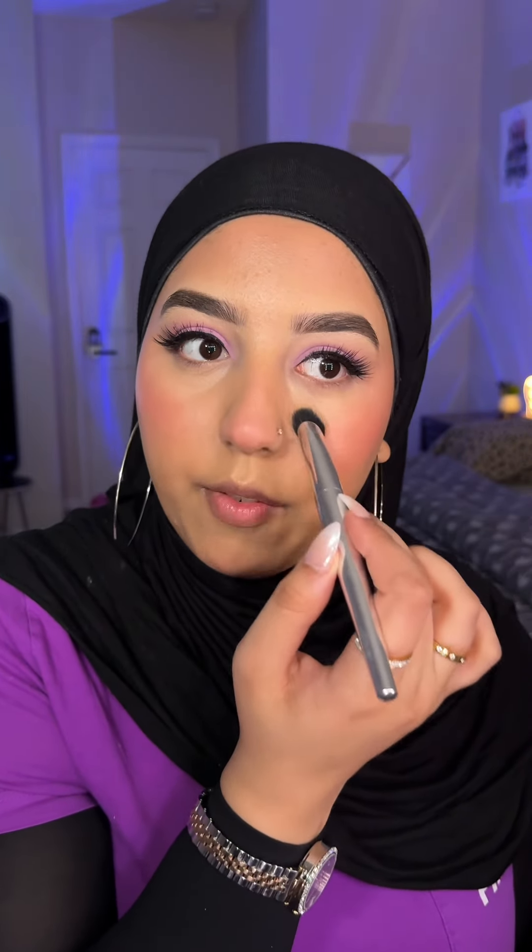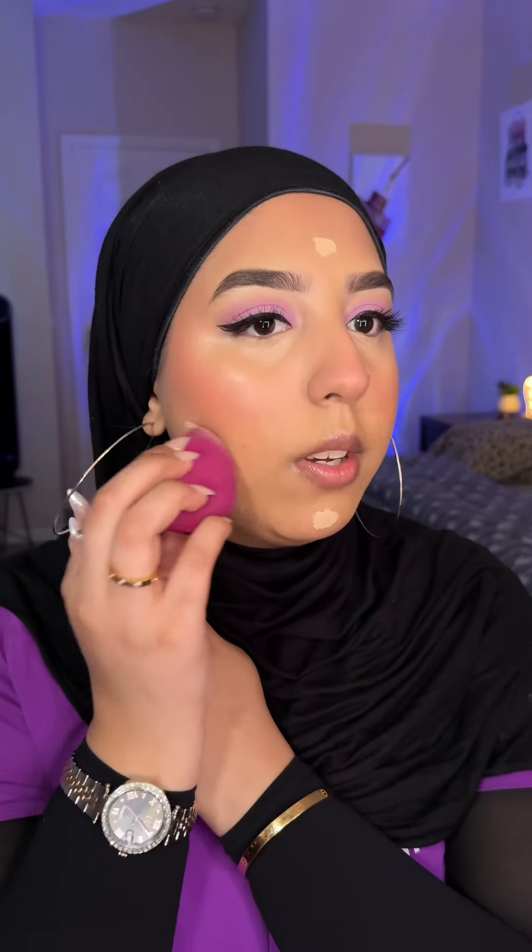Whenever I wear heavier lashes, I make sure to apply a lighter color of concealer so that the shadow of the eyelashes doesn't make me look like I have really bad dark circles — which I do, but the point is to conceal them. I'm going to do a dot more on each side and blend it with a beauty blender.